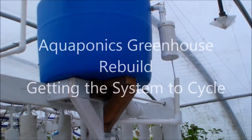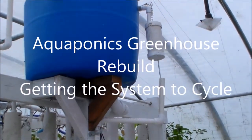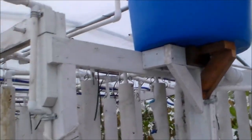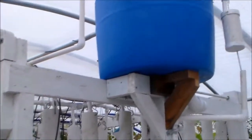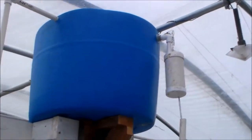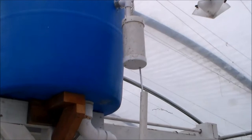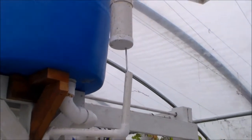Hello my friends. Here, this is the flush drain system for these towers — this section of towers. When I fired this section up and got it running with the water intake, there were some problems.